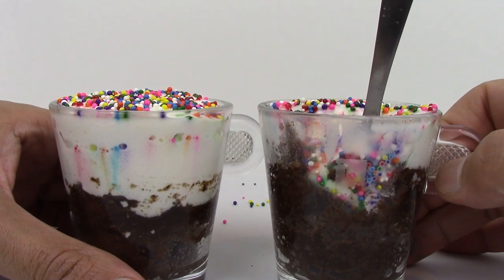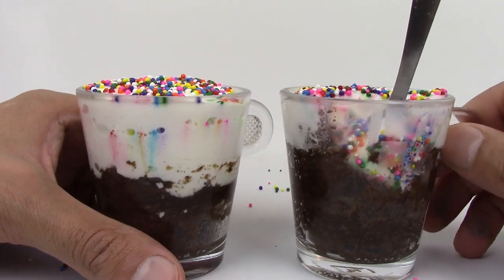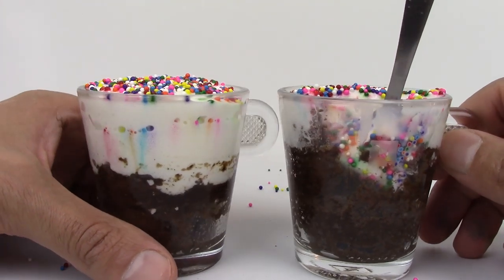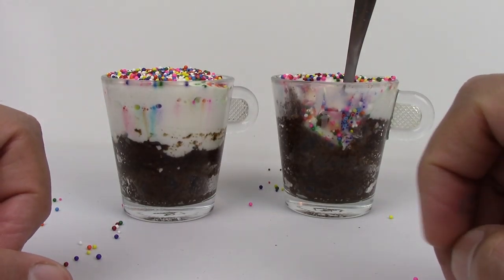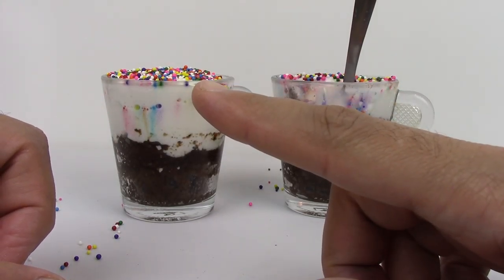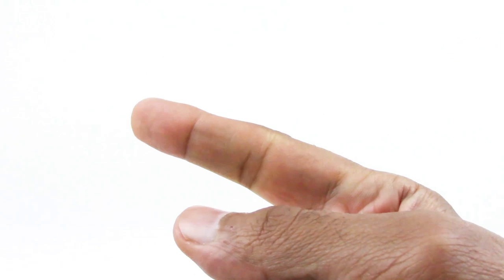And how easy it was to make — I invite you to make these at home. If you like coffee, you're definitely going to enjoy these delicious rainbow cups. See you in the next video. Hey guys, you can also watch the DIY video to see how to make these coffee mugs. See you in the next one. If you like this video, give it a big like and click on one of the next videos. See you next time.